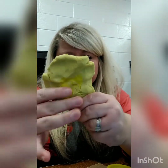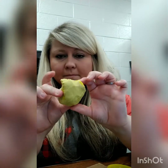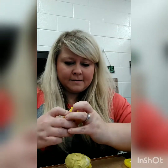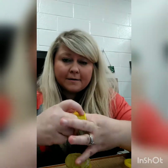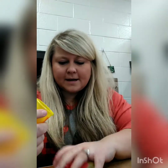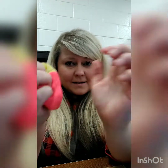I can flatten it out into a different shape, I can make it into a ball. I can even add a different color to it. You probably did this when you were younger - mixing the colors together. It's kind of satisfying, right? But I can mix this up and it's still gonna be play-doh.